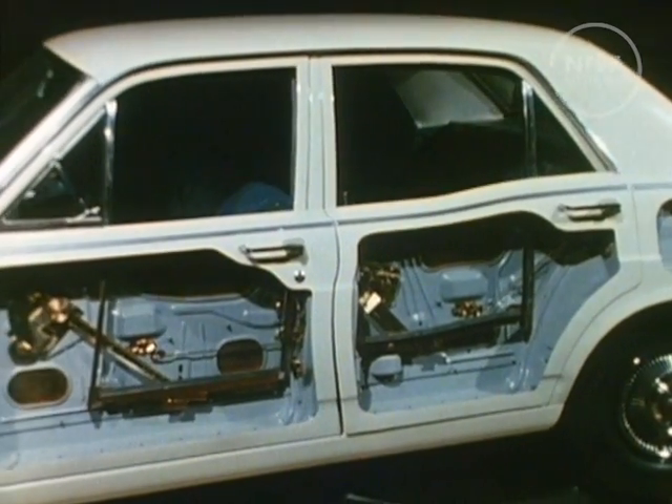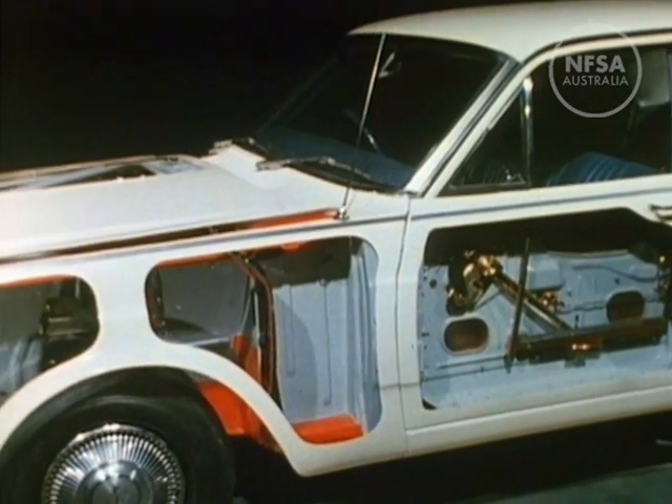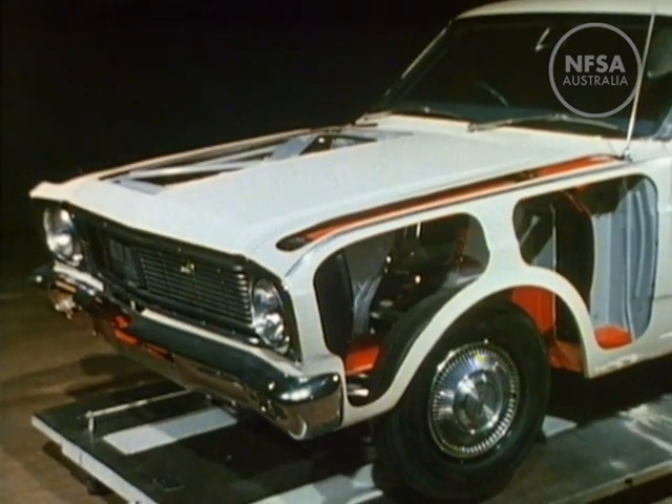This has been a very quick rundown on how the motor car works. In later films we will see how to check and maintain the engine and other components, and we shall see how to drive safely and responsibly.